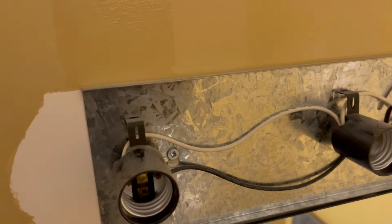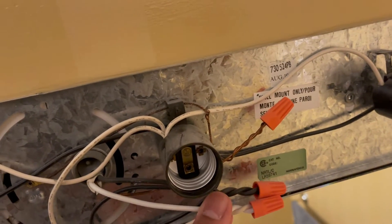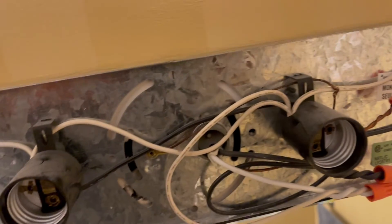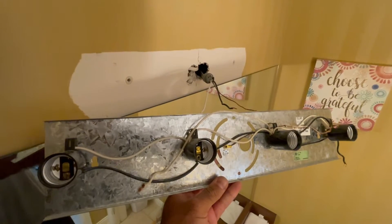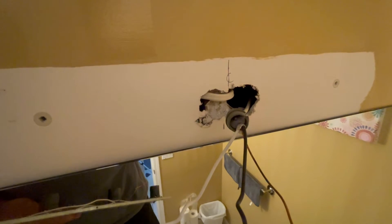The fixture is held in place by two screws, one here and one here. Once I loosen those and remove the wiring nuts, the fixture should completely come out. And out with the old fixture — that's some horrible drywall electrical work right there.